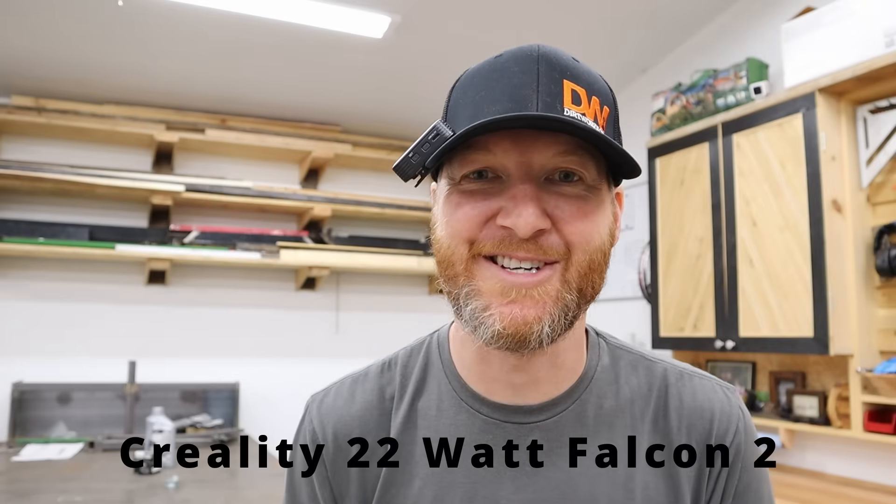Alright, today's a really exciting day. We got a brand new laser in the shop — it's a Creality 22-watt laser called the Falcon 2. Let's get started.